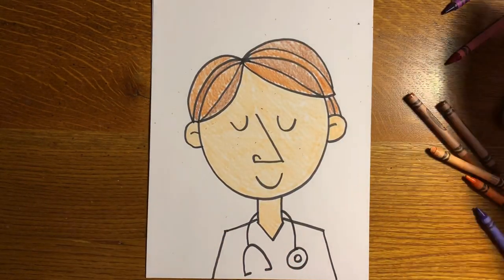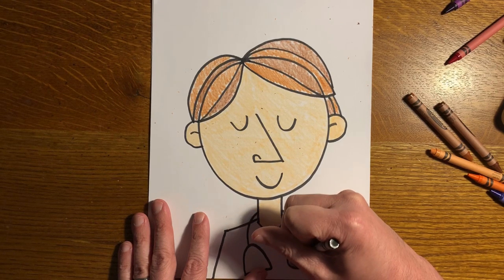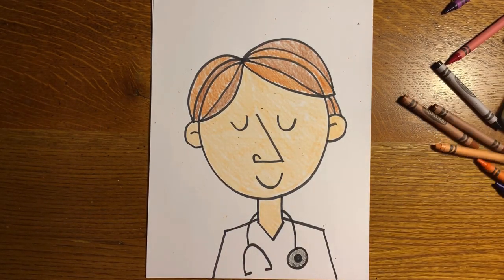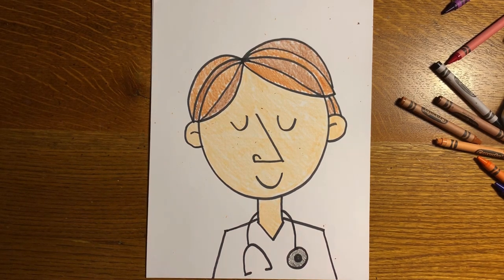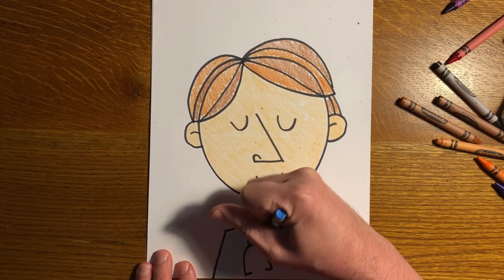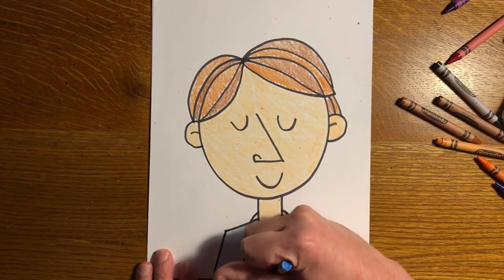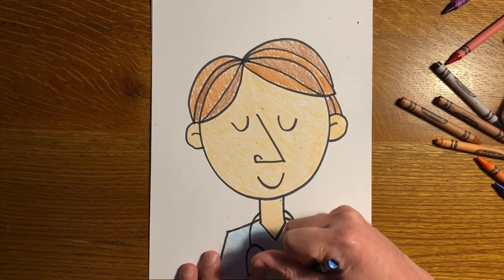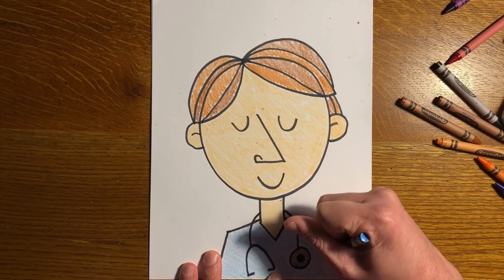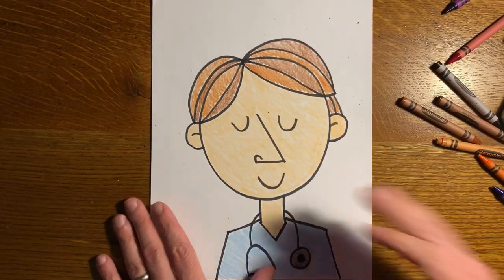The stethoscope is going to be black and gray — I'll color the inside black, and the outside I'll use black but color a little lighter so it looks gray. The last thing is to color his scrubs, and I'm going to use light blue, but scrubs come in all different colors so use whatever you like. Remember to color in all the white space so your illustration feels complete and finished. If you're giving this to somebody, you want it to look like you took your time to make it neat — it's a gift and you want them to know you cared.